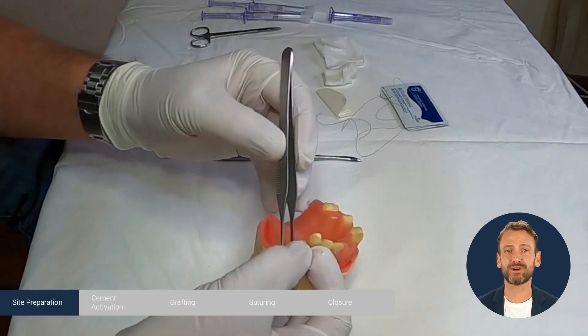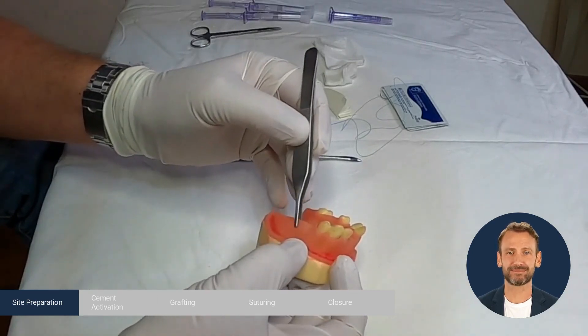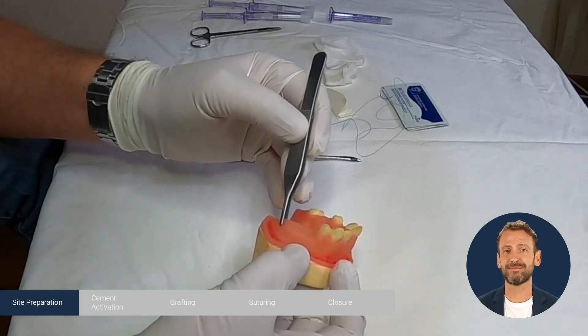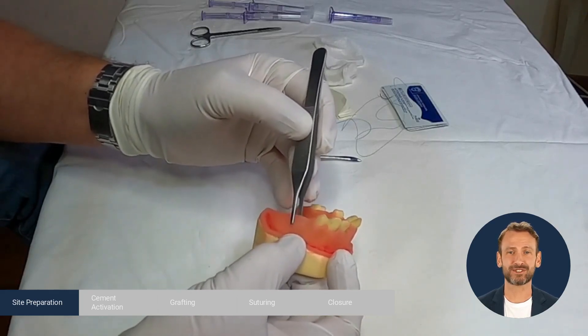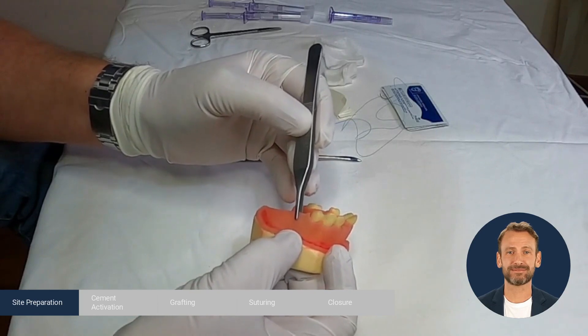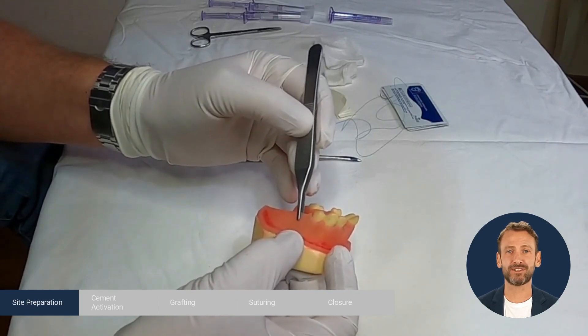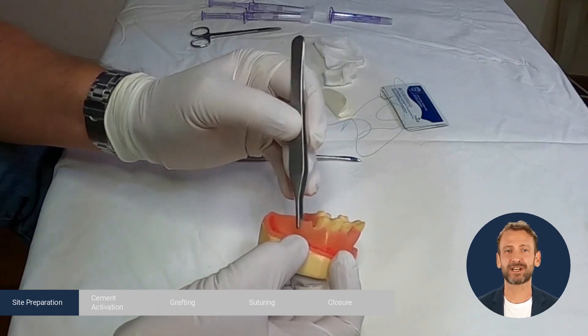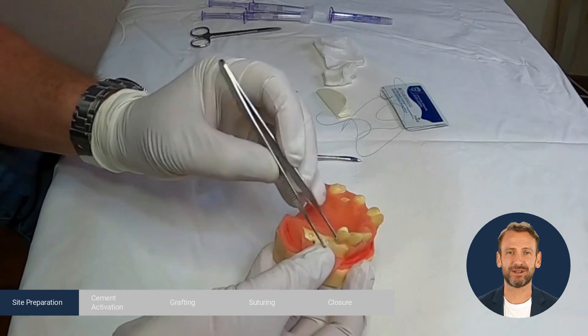Now we grasp the mesial corner of the flap and stretch, then the middle part of the flap and stretch, then the distal part of the flap and stretch. Flap reflection of 3 mm beyond the mucogingival junction enables us to stretch about 6 mm due to the elasticity of the mucosa.